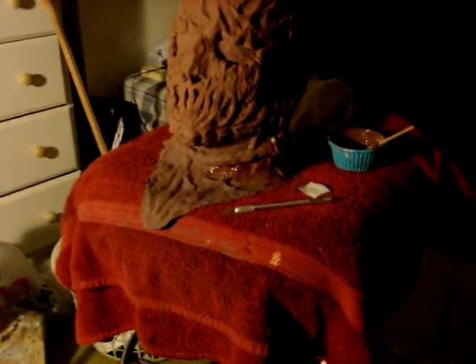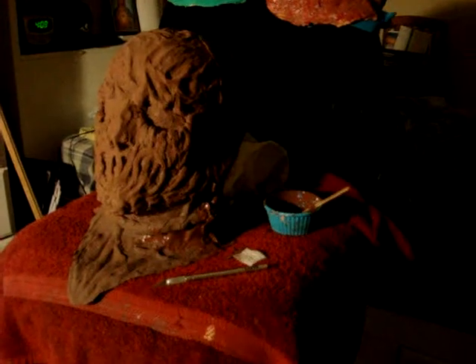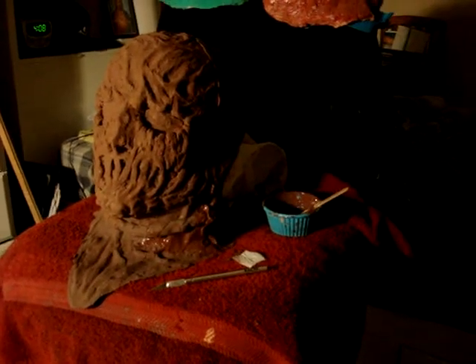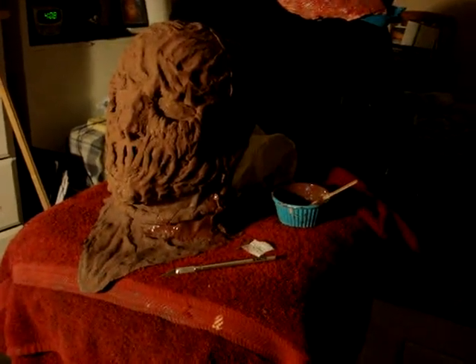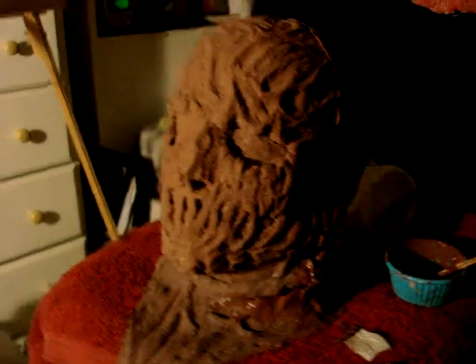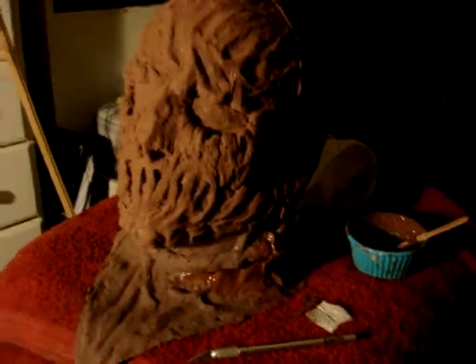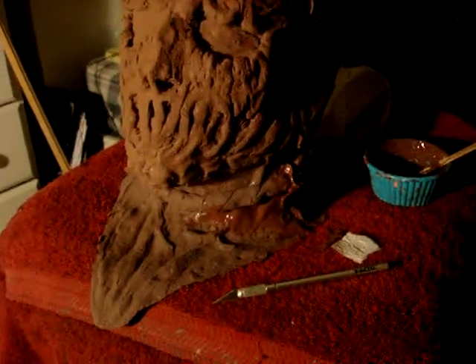Some of you might already understand this and some don't, so I'll explain it. As you can see right here when I was making the cast for SOTS Manifests — what you really need to do is make the base color. The base color is basically the first color your mask will have. Here it's brown. For Malfunction Death Machine, the base color is light gray. That's the base coat or base color layer.